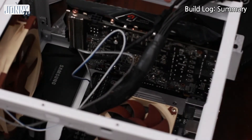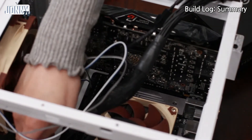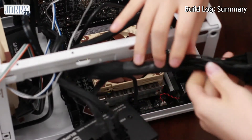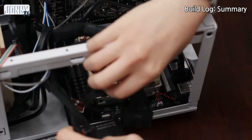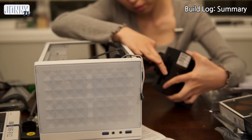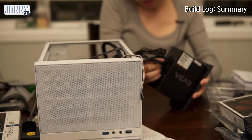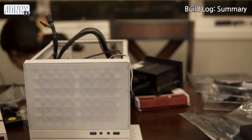It's looking like this and then all the front stuff is in the back. Why? It's going to get better done.